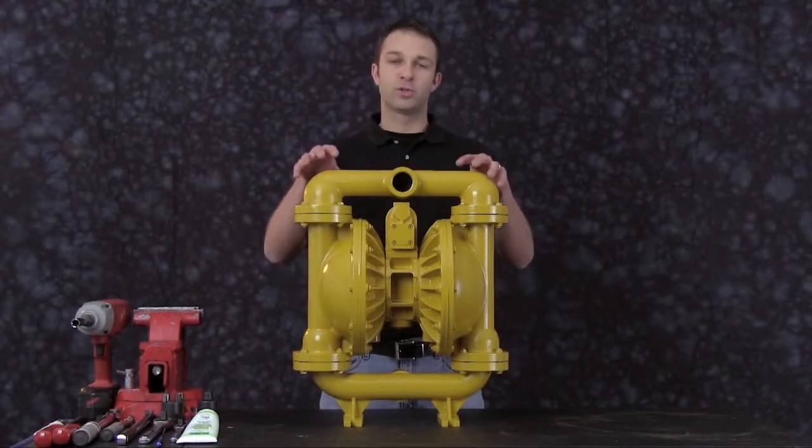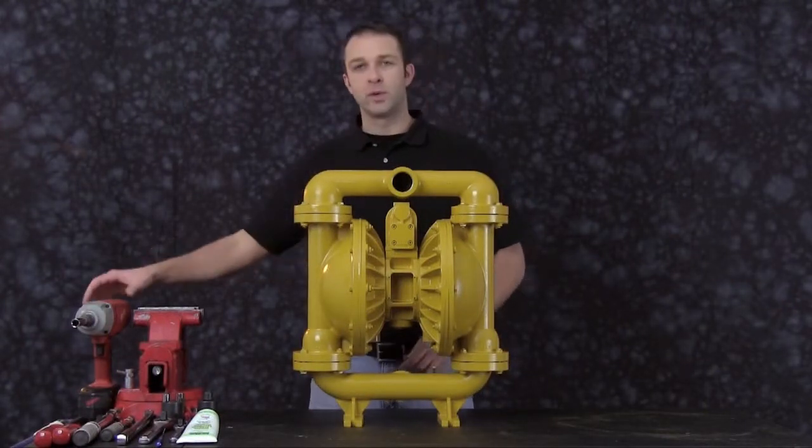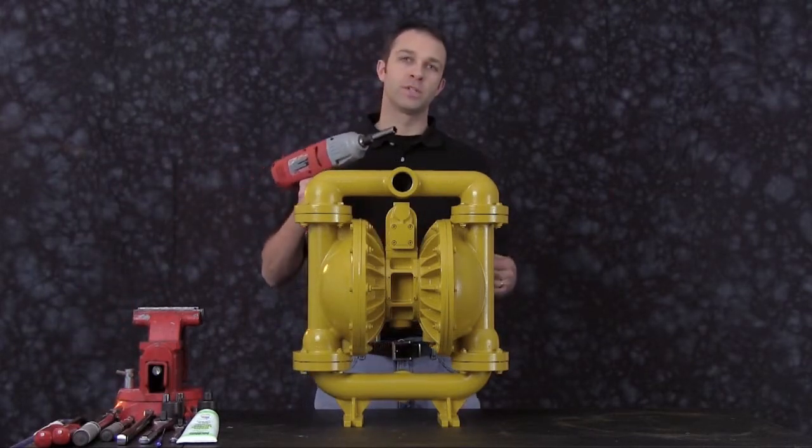All right, let's get started. First, we're going to remove the discharge manifold from the E40. And just for ease of maintenance and video purposes, we're going to use a cordless impact gun.